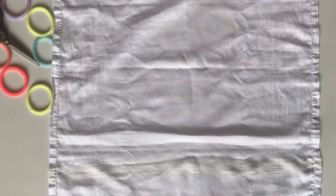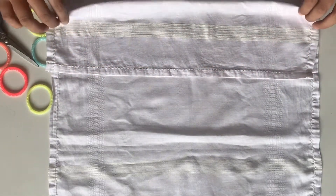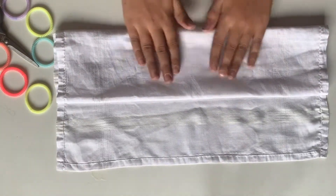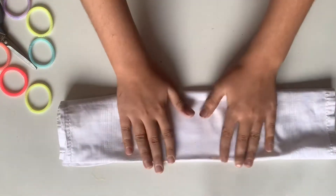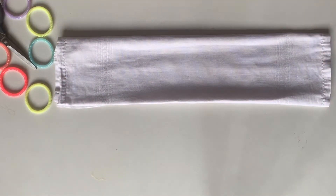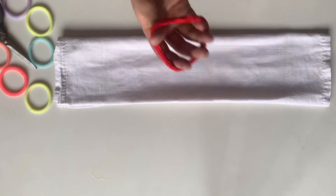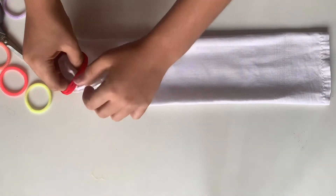What's up guys, hope you are safe in this quarantine. Today I am going to show you how to make a mask at home in three easy steps. It is usable and washable. To make this mask you need a handkerchief of 15 by 15 inches, or you can use any other fabric. You also need two rubber bands. Please don't step out of your house without wearing the mask. Now let's get started.